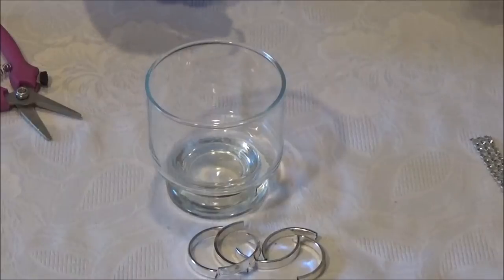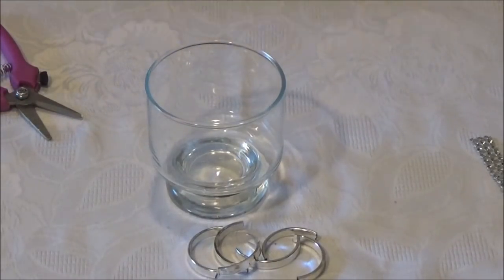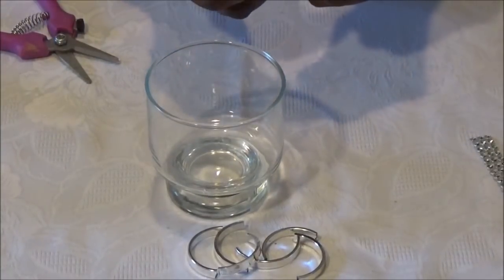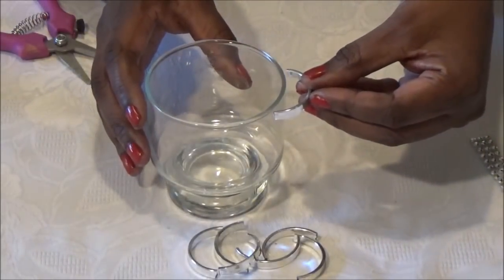For demonstration purposes, I'm going to be using the hot glue gun. If you don't have glasses like this, don't worry about it. I'll show you how you can improvise to make it look like these type of glasses.